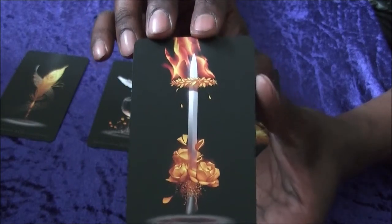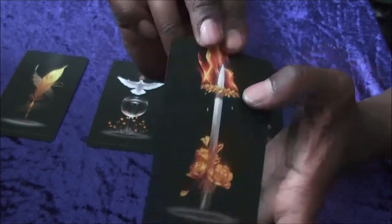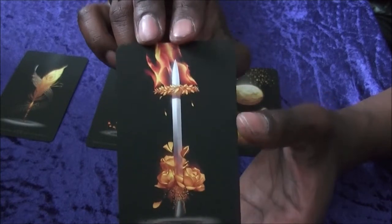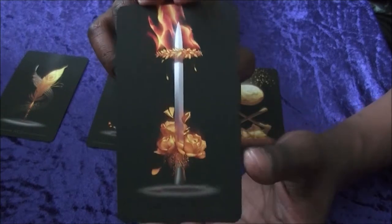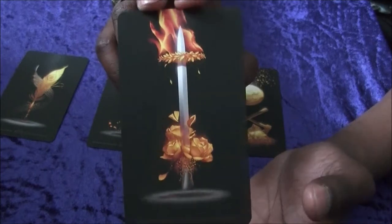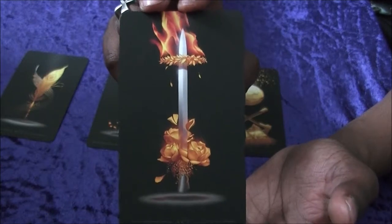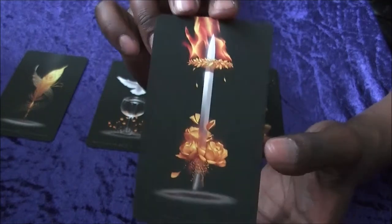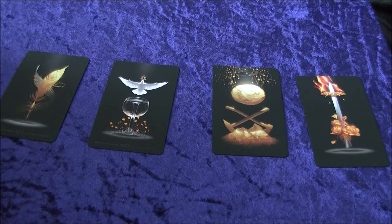The Ace of Swords — some of the swords throughout the deck have a bit of fire to them and they do look great. There's more of a feeling of a crown to it rather than just a hilt, highlighting that there is a purpose behind the sword — it's not just being wielded without reason. There is a purpose and permission granted for that sword to be wielded, with a lovely base at the bottom.